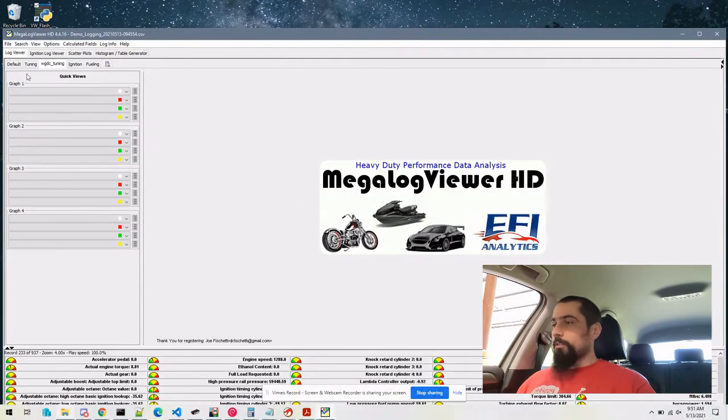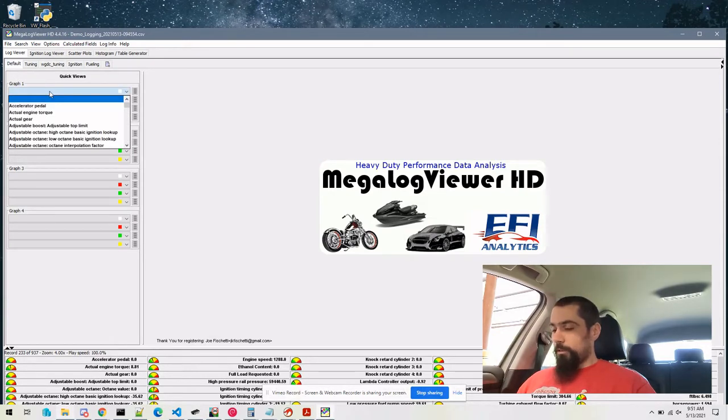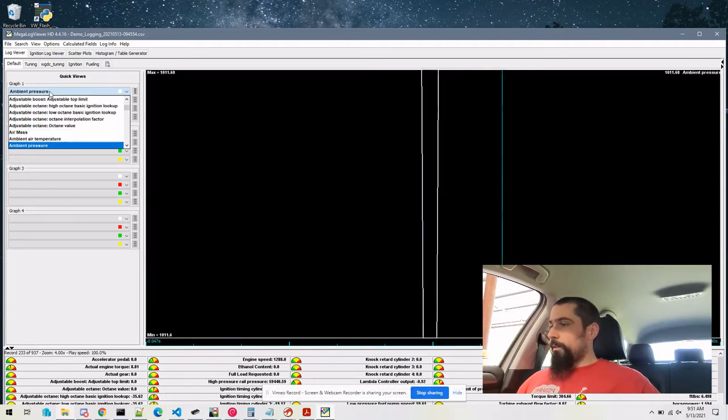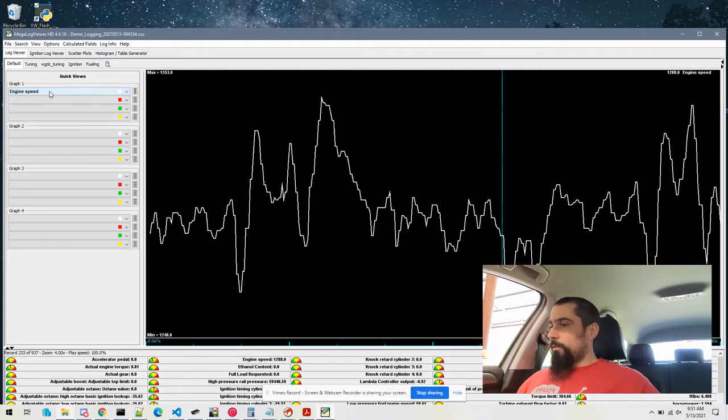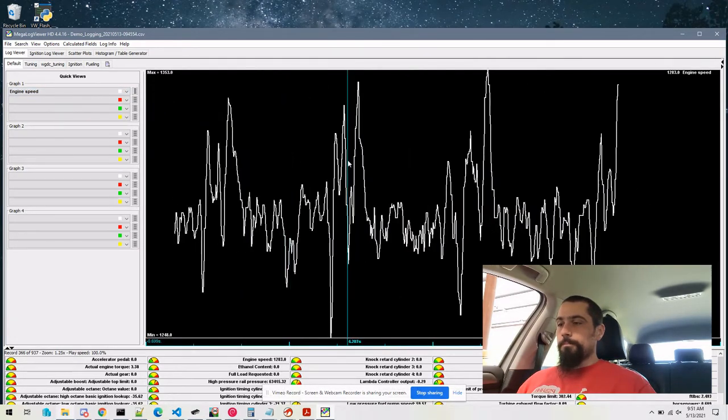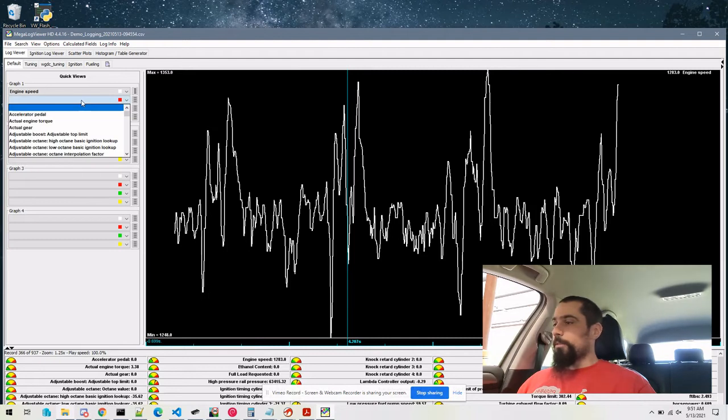This particular log is really just me showing idle. But you can see, as the vehicle is warming up, we've got different parameters available to us.